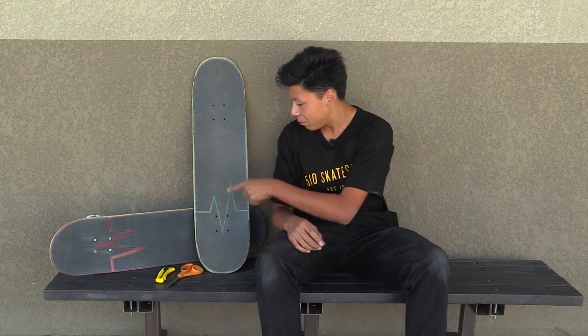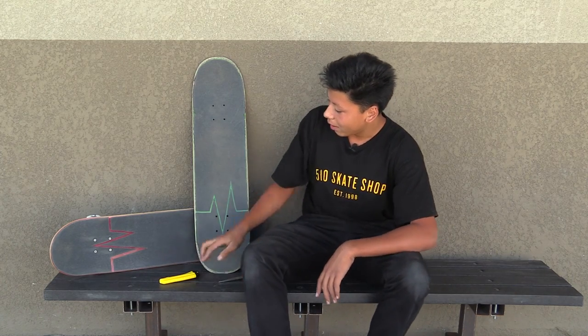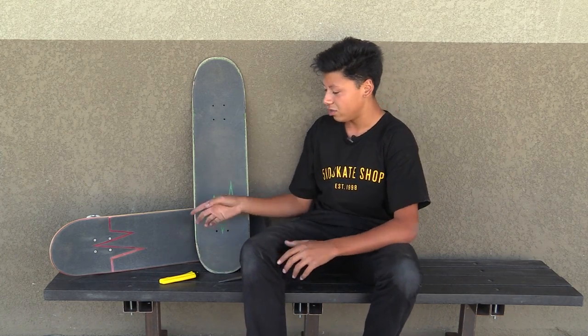My name is Gabe Cruz and I'm on the Braille Skateboarding channel today. I'm going to show you how to cut your grip tape the easiest way. There are a few basic tools you're going to need for this: some scissors and maybe a blade — you've got to get a sharp one. And you're going to need a board and a sheet of grip tape.